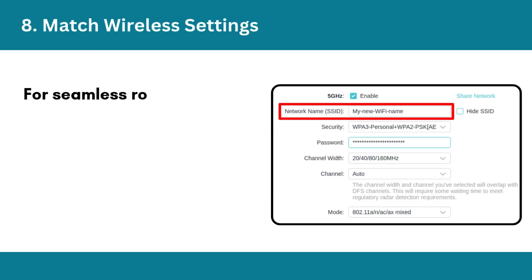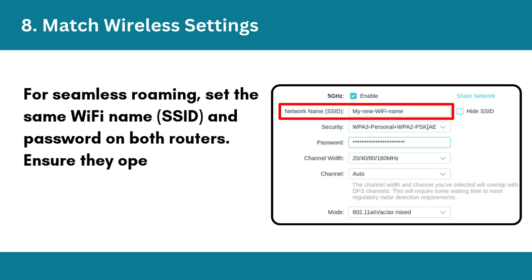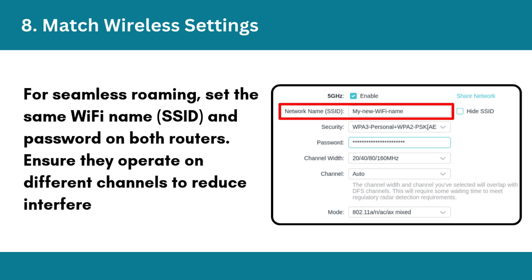Step 8: Match wireless settings. For seamless roaming, set the same Wi-Fi name (SSID) and password on both routers. Ensure they operate on different channels to reduce interference.